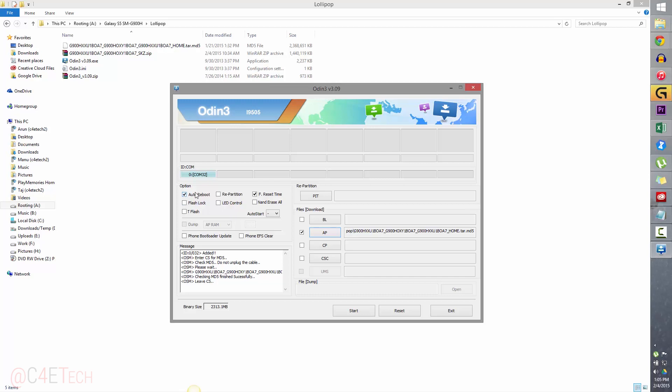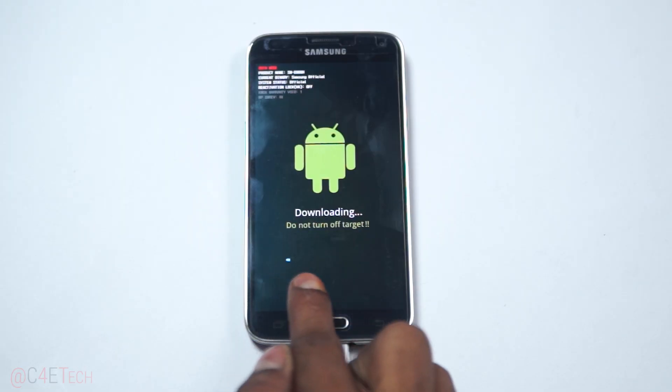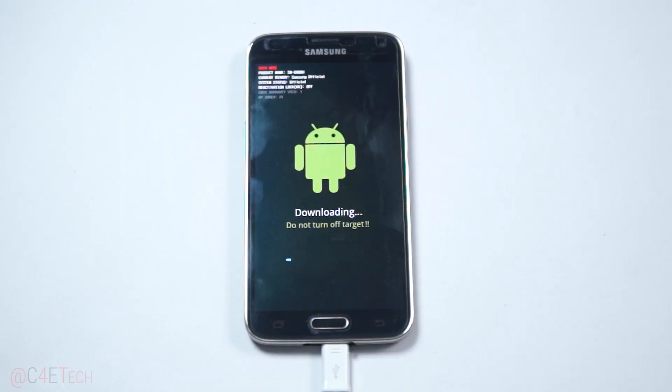Now make sure that Auto Reboot and F. Reset Time are the only two boxes checked. Make sure everything else is unchecked and go ahead hit Start. It will take about 5 to 10 minutes for Odin to do its thing, and at this time you can see a little progress bar run across your Galaxy S5. Just wait for it to complete.